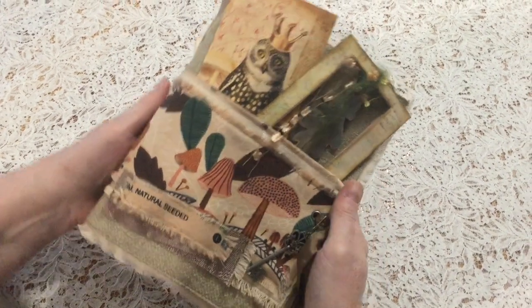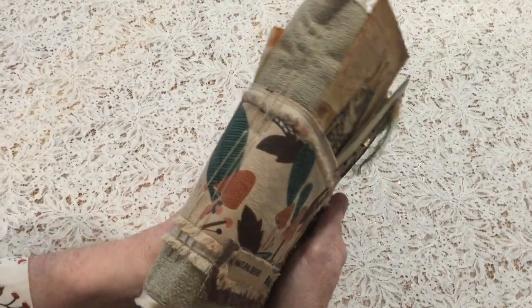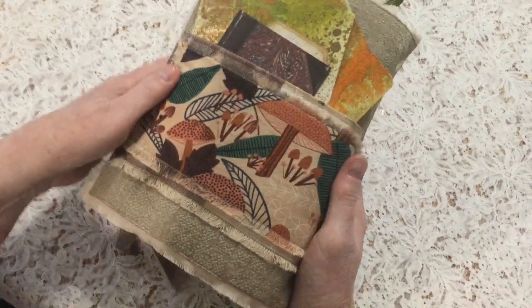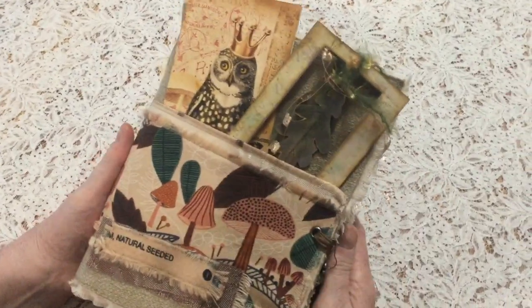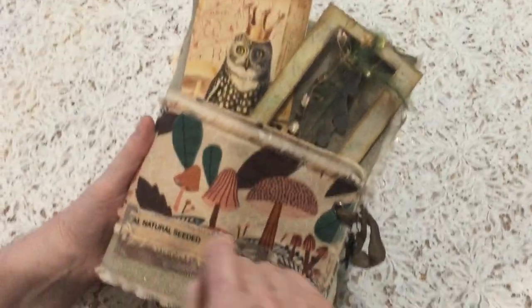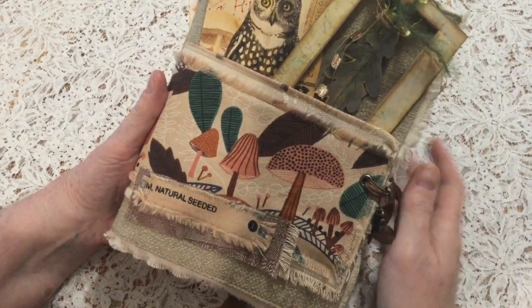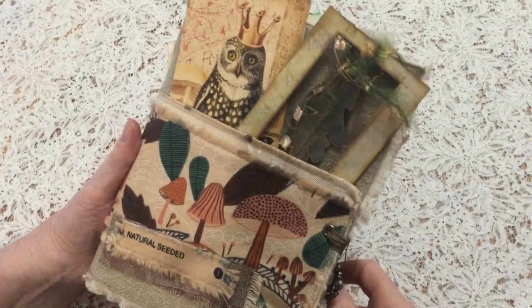I have a soft fabric cover, five-hole pamphlet stitch on the spine, and a pocket on the back as well with the mushroom fabric strip going right across. I've also included a little bit that was on the end of the bolt that said 'natural seeded,' which I thought fitted in beautifully with the theme.